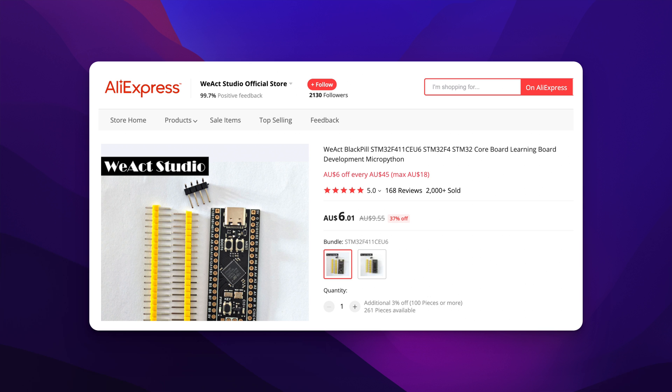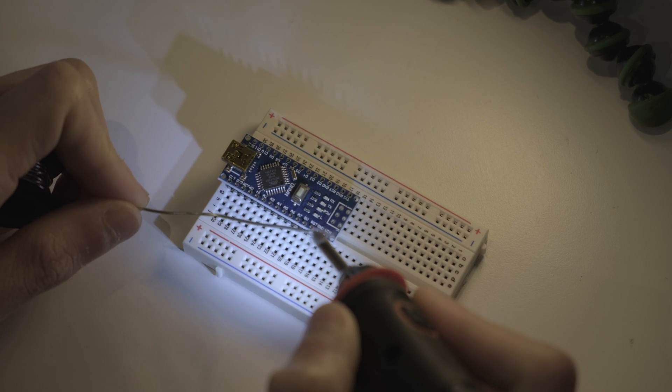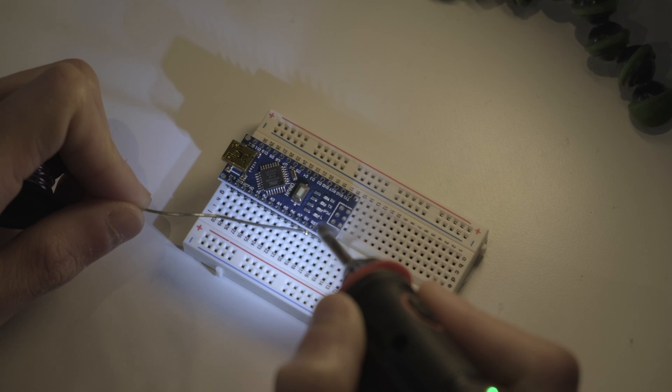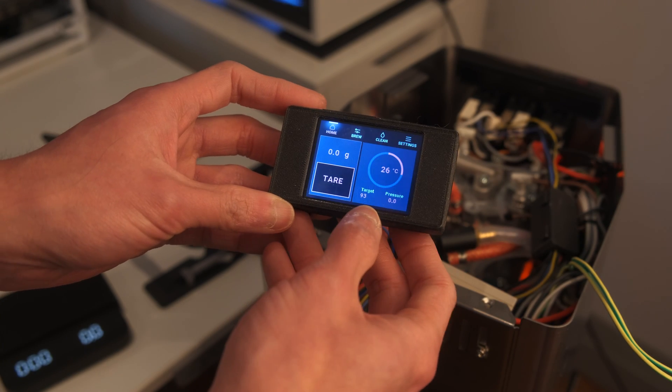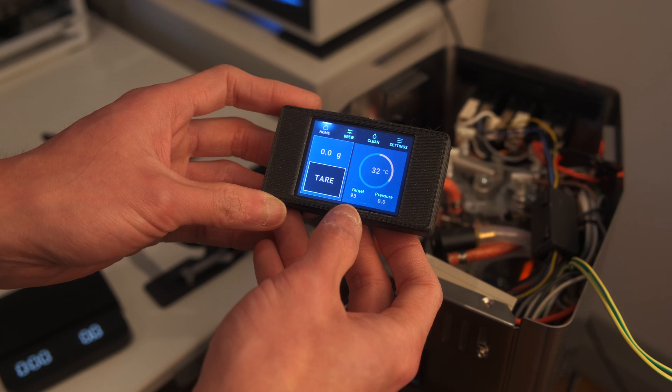We need to decide what chip we want to use. We have two options: the Arduino Nano or the STM32 Blackpill. From my experience, the Arduino has a slightly simpler installation process but is no longer being updated. That could be a good thing if you value reliability over anything else, but for most people I'd recommend the STM32. I initially did the install using the Arduino Nano, then eventually upgraded to the Blackpill chip, and the Gaggiuino team is truly pushing the fringe on what can be done with a coffee machine modification.